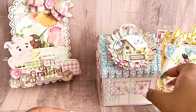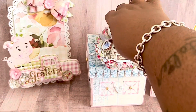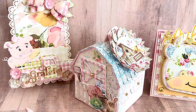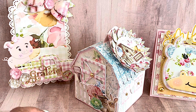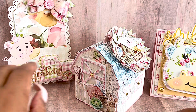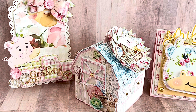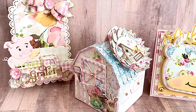So those are the projects that I created. I'll link all of the dies I used in the description box. So much fun! I'm loving this little barn — so cute. Don't forget to check the description box. You can use my coupon code, which is NAT10, to save yourself 10% off your order. If you have any questions, leave them in the comment section and I'll be happy to respond.